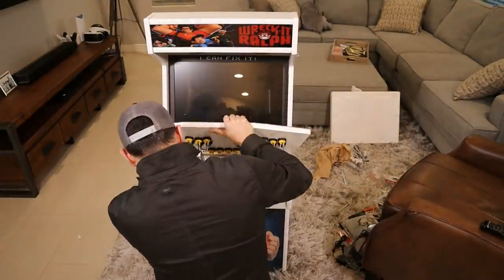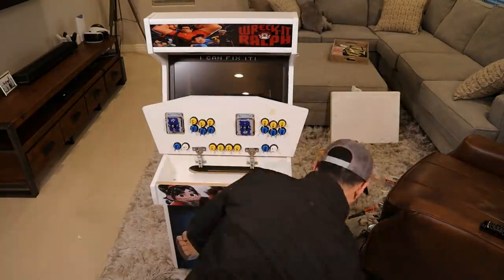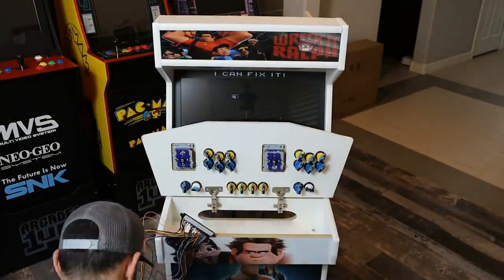I'm not going to have you sit through all of the buttons going back on, but that's what I'm doing now — putting the buttons all back onto the control panel and then finally mounting it. We'll get it secured and locked down again. Awesome, awesome feature of this cabinet — it makes it really great if you have to go in there and do any service later on.